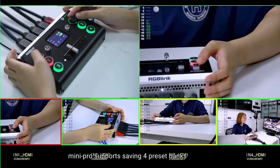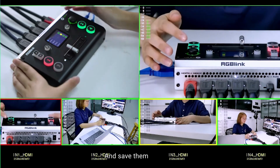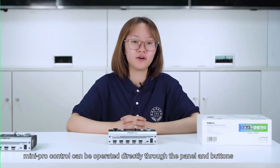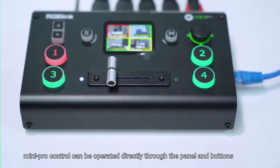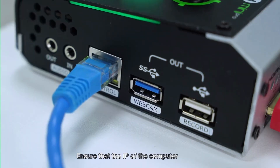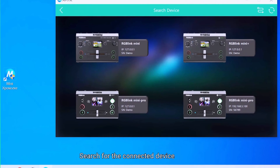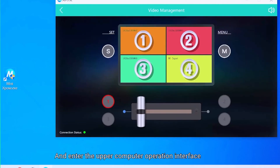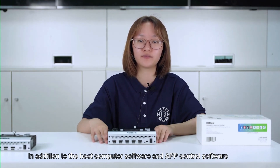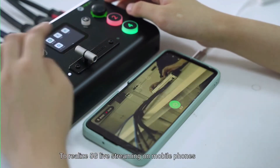Mini Pro supports saving preset banks — set PTZ camera parameters and layer parameters in advance and save them. After entering live streaming, you can load these presets via hotkey for convenient and quick operation. Mini Pro can be controlled directly through the panel and buttons, or by an upper computer. Ensure the computer and Mini Pro are on the same network segment, then open the xPOS Mini software, search for the connected device, and enter the control interface. It also supports the self-developed MiniTalk live streaming software to realize 5G live streaming on mobile phones.